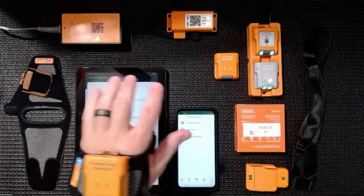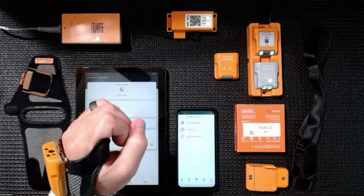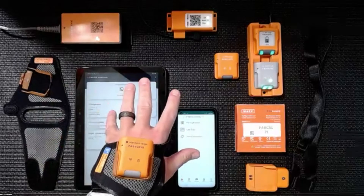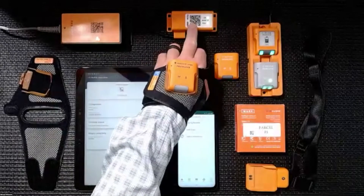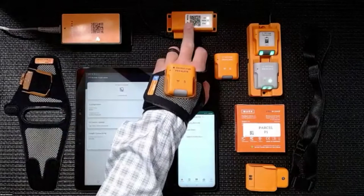If you were to use any one of our SDKs — we have them for iOS, we have our SDK and Android intents that can be used in the Android environment. We also have the ability to do some SDK integration through our gateway to a Windows machine using the Streams API.